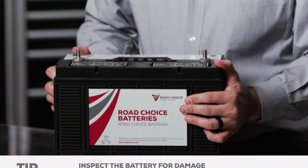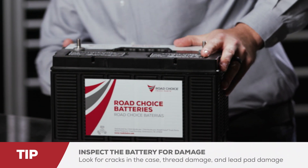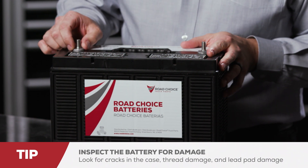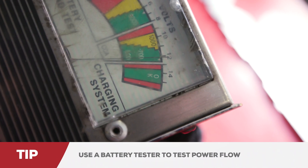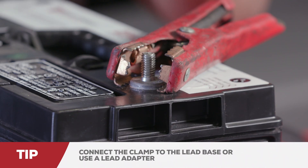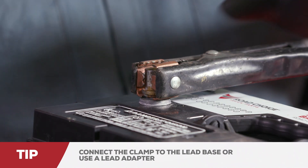No matter which battery powers your truck, here are some troubleshooting tips to help you find and prevent problems. First, inspect the battery for damage — look for cracks in the case, thread damage, and lead pad damage. Next, use a battery tester that will check a known load or the flow of power. When testing the battery, it's important to connect the clamp to the lead base or use a lead adapter firmly fastened in order to ensure a proper reading.